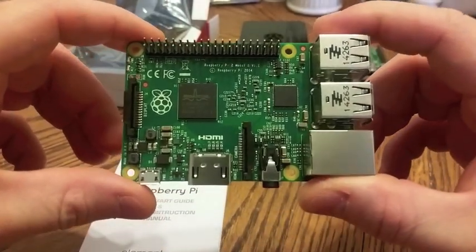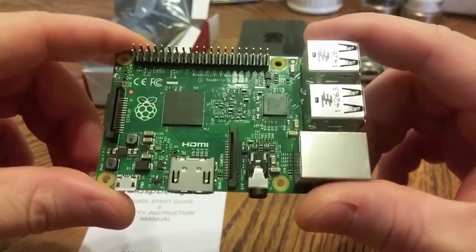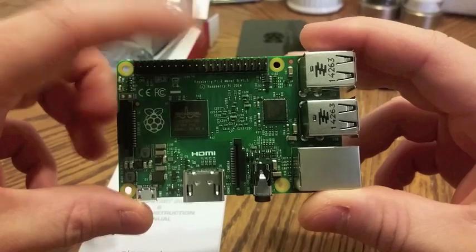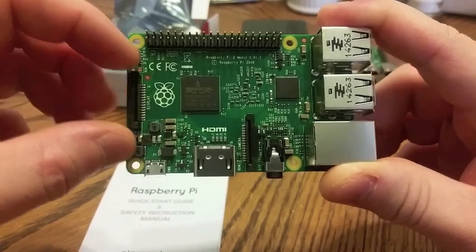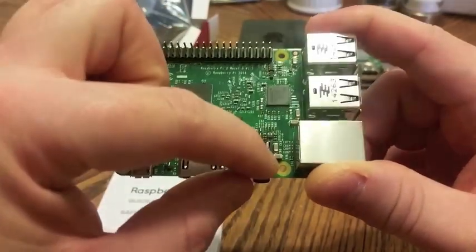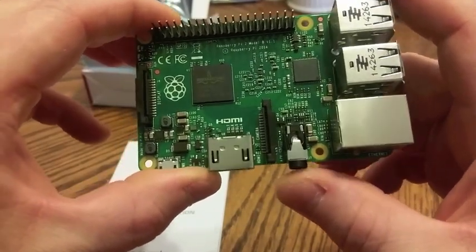Raspberry Pi 2 Model B. Look at that piece of beautiful machinery. 40 GPIO pins, standard HDMI, USB micro, 5 volt power. You've got a display connection, camera connection, and multi-AV component.